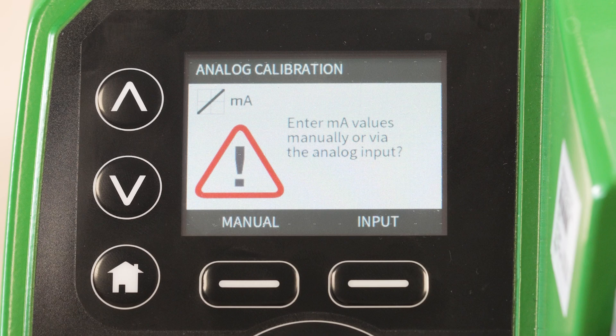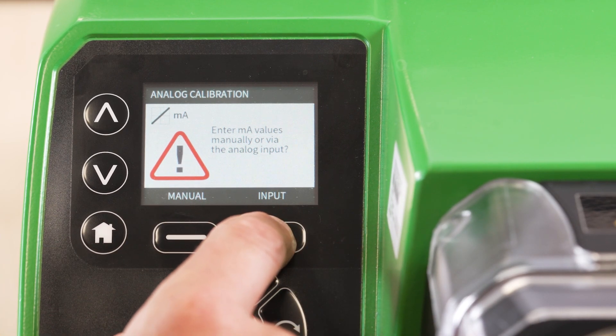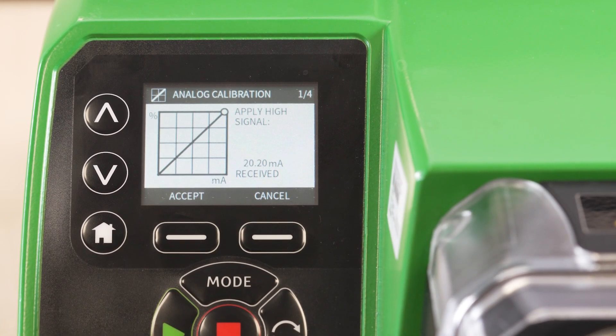Selecting the manual option allows you to set input and output signals on the pump keypad, as well as the flow values. Selecting the input option allows you to set the pump up with the 4-20mA process signal. For this demonstration we will focus on calibration with an applied process signal.